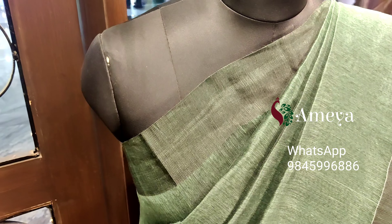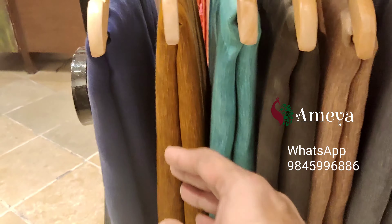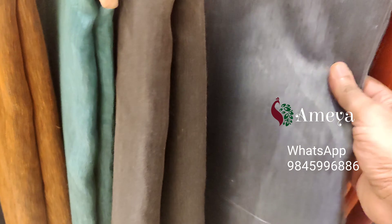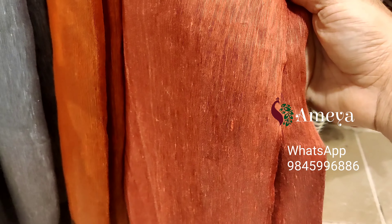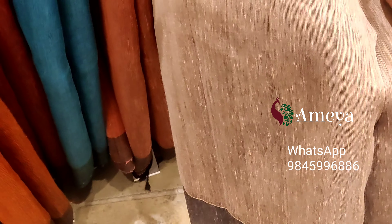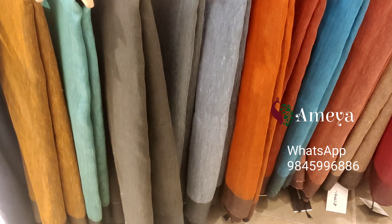We can also see the other colors available in this saree. We have blue, gold, mustard, green, sea green, brown, slate, orange, a shade of pink or maybe orange, a mix color, blue again, onion pink, another shade of brown or a mix of brown and pink, and magenta.